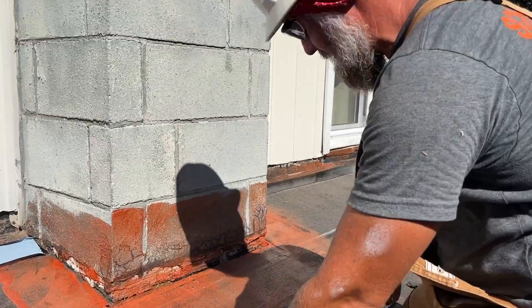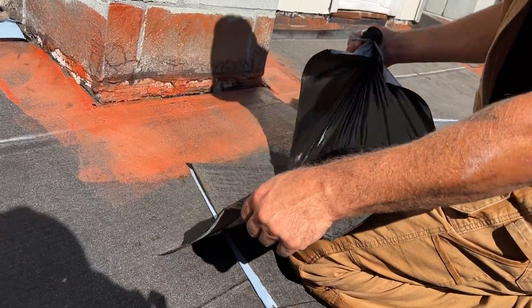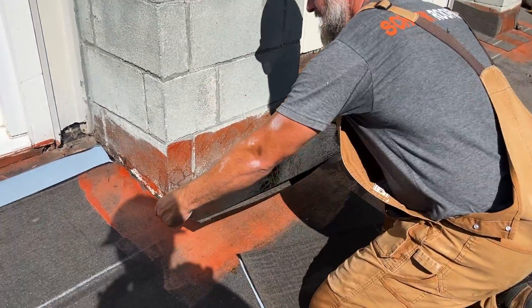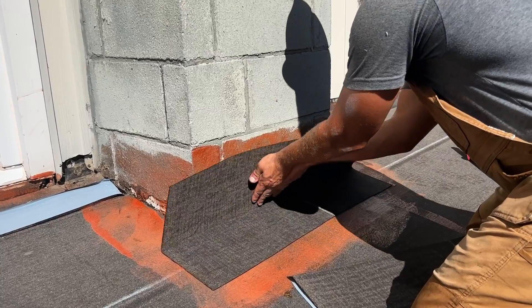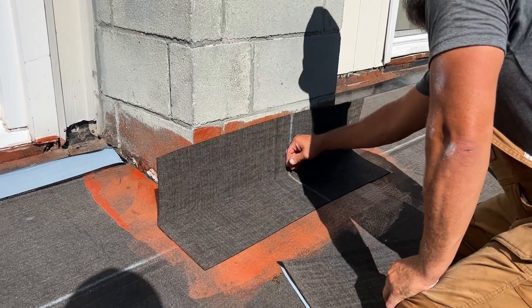So because this primer is dry, I'm allowed to do that. So I got my fold line, which is very important. Take the whole piece off. We're going to keep it pinched and we're going to set it in the angle change like we were doing, same as a torch down flashing. You're going to run it up starting in the middle, work your way to the sides to get the wrinkles out.